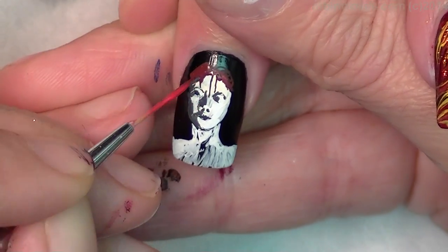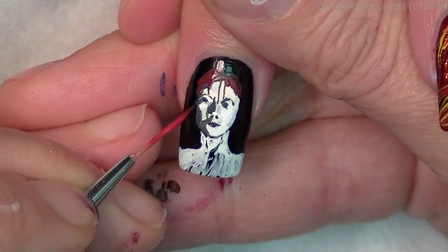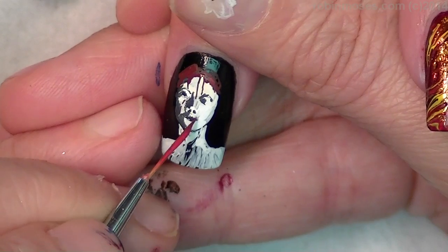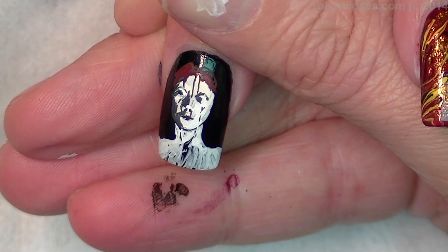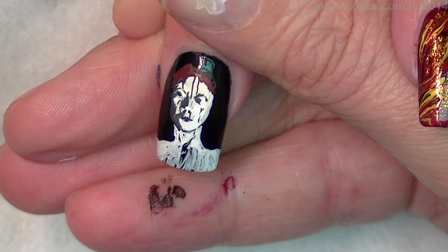Pulling the blood down, over her face, through her face, down her nose. This might be a little bit too dark. Let me put a little bit redder — I want it to be really red.